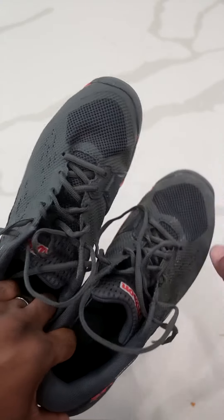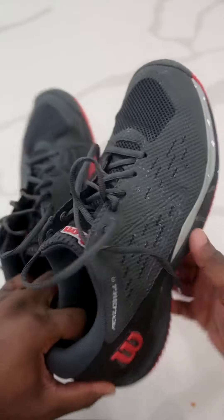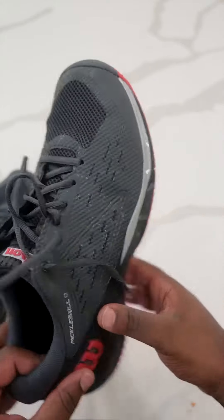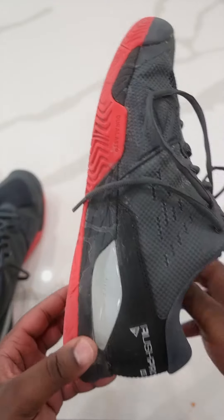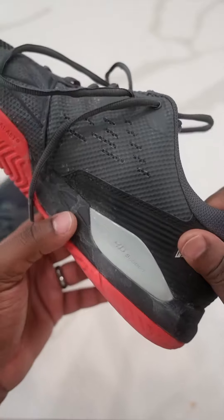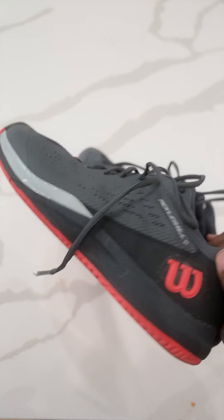I have really flat feet, and these aren't too narrow — they're not super wide but not too narrow either, which works well for flat feet. Overall I'm going to give them two thumbs up. There's a hard plastic piece right here that looks pretty cool, and they feel and work great.